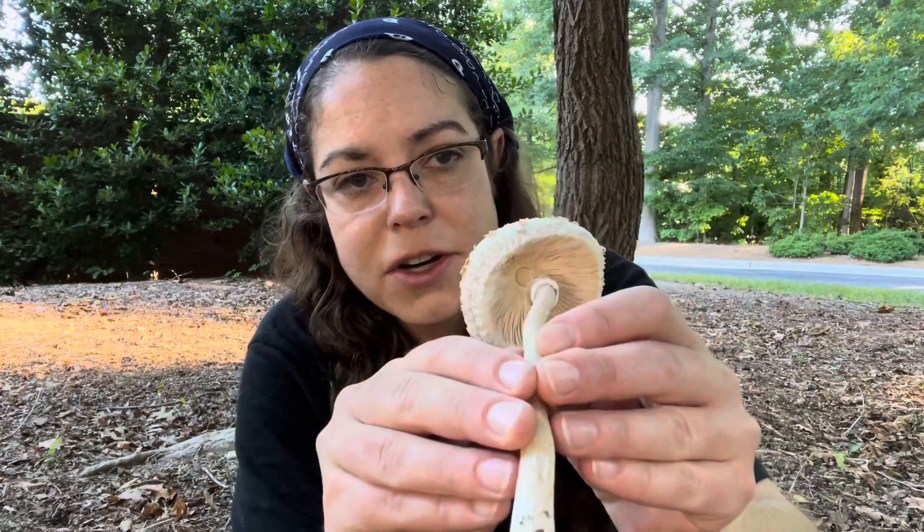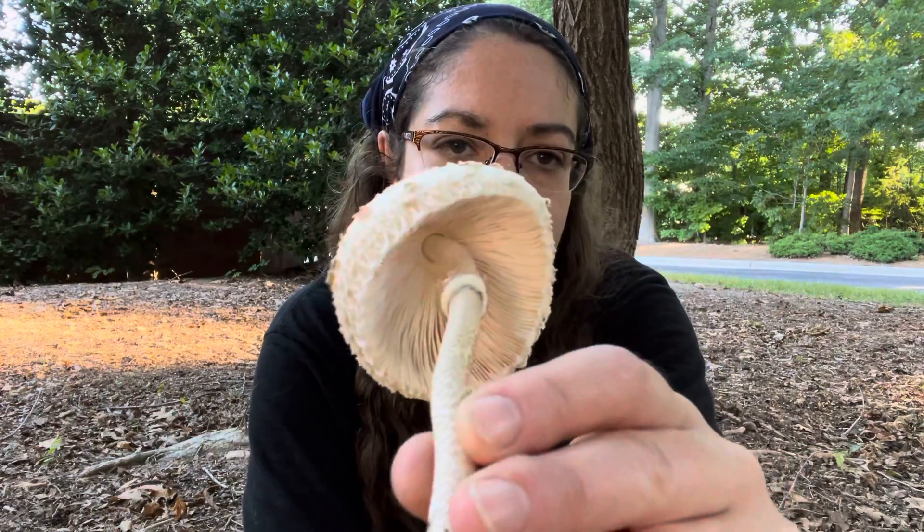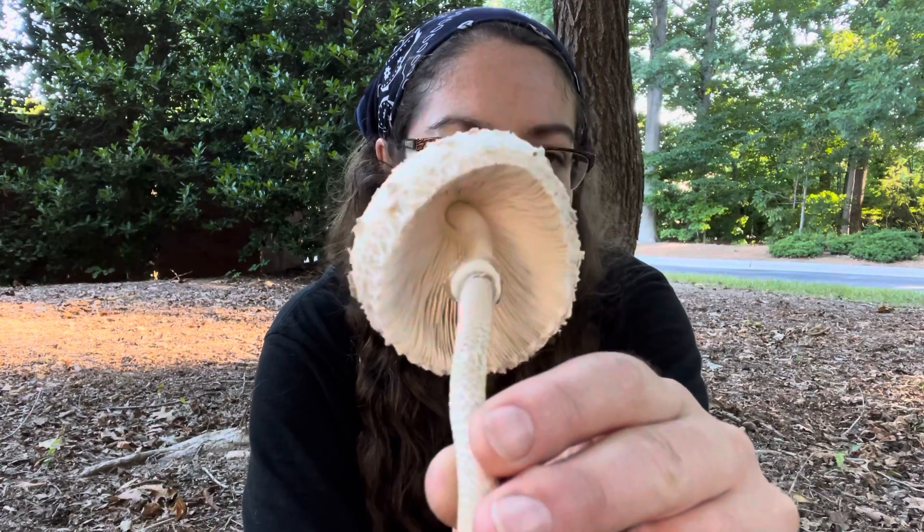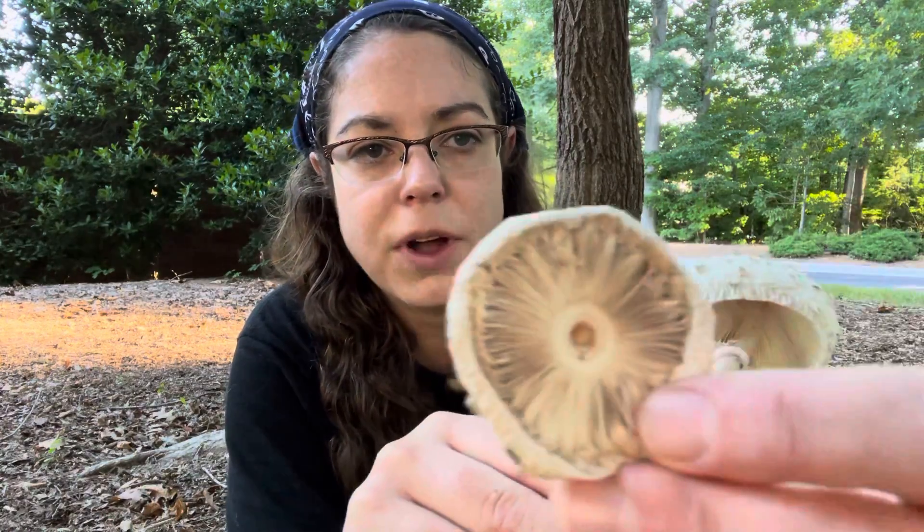It is a gilled mushroom. You have a really lovely white to cream colored gills, and then they kind of take on a parchment color when they dry out and get a little elderly. Here's an example of a smaller one that has definitely got darker colored gills at this point.